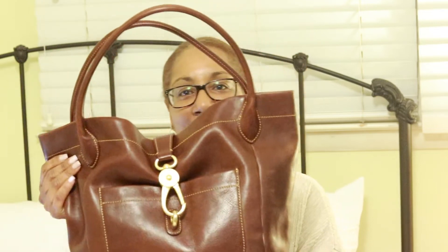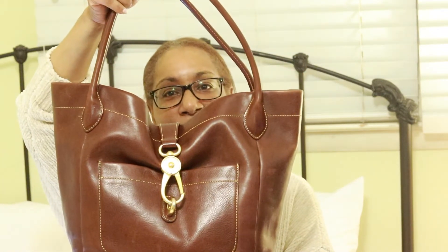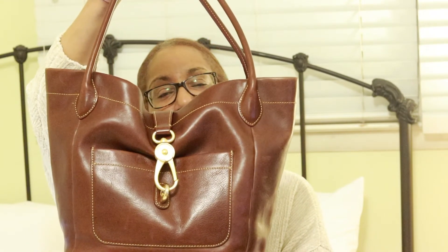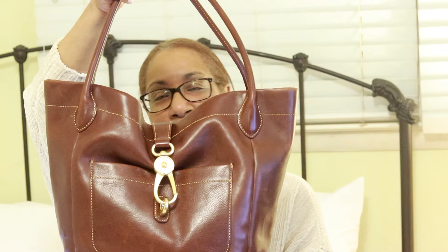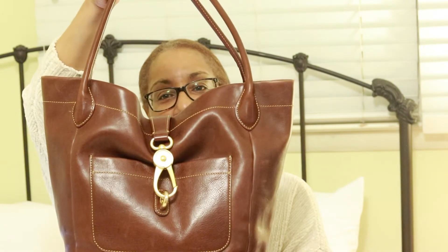Today it is about a bag from Dooney and Bourke. It is the Florentine Logolock Tote. This is it. It's in the color Chestnut. Now I picked this up on eBay, believe it or not, don't kill me, for $47 and change.